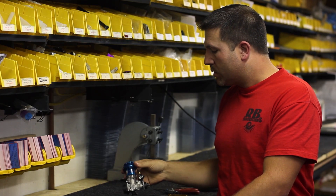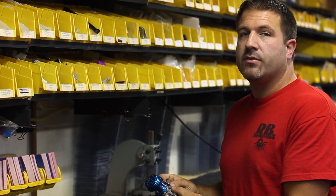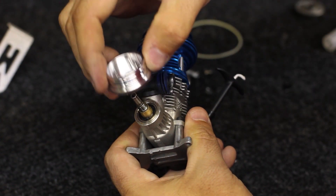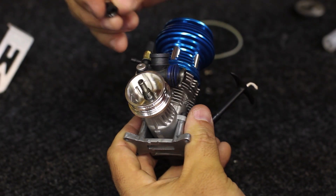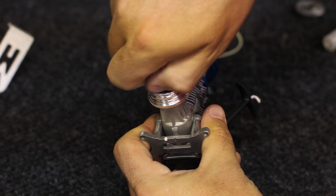First thing you want to do is go ahead and take your clutch and clutch bell off — you can see exactly how to do that in your owner's manual. Then what we're going to do is go ahead and install the custom flywheel that comes with the kit. So you want to drop that right back on, loctite, and then reinstall the locking nut.